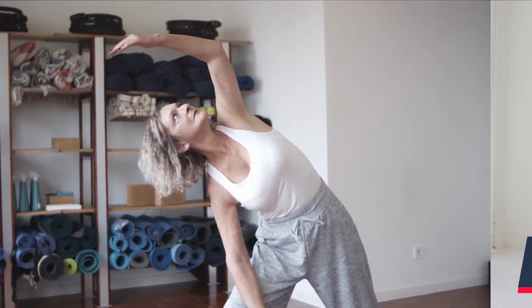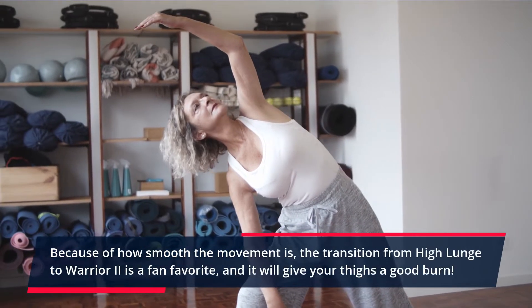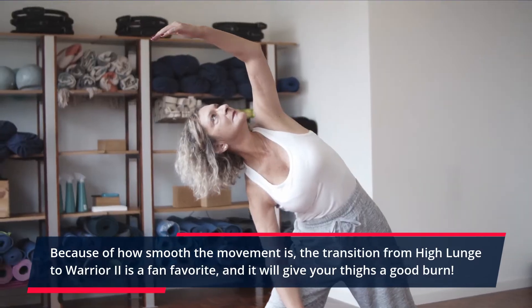Warrior 2. Because of how smooth the movement is, the transition from high lunge to Warrior 2 is a fan favorite, and it will give your thighs a good burn.